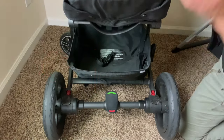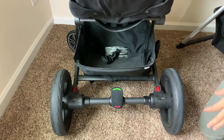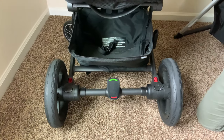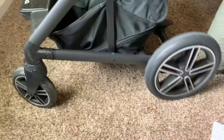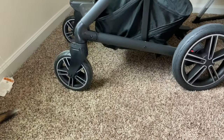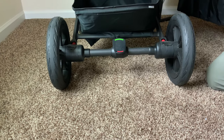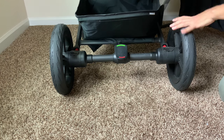The stroller has great suspension. Nuna really thought about that and this stroller is great for city walks and on terrain. Baby will barely feel the bumps and will have a great smooth ride. The wheels in the back are 12 inches and the wheels in the front are 8 inches. They go 360 degrees and you can lock them in when you need to. These are foam filled and give the features and feel of an air tire, just without all the maintenance.